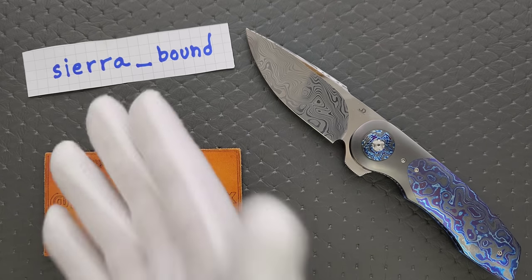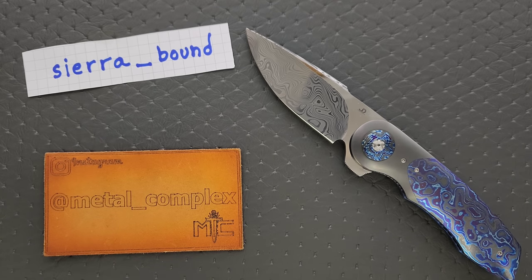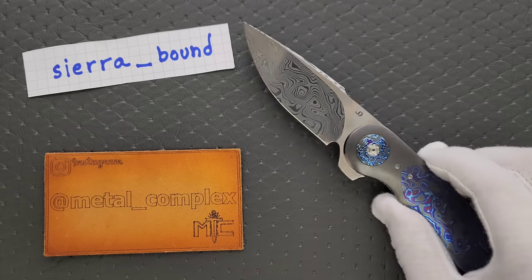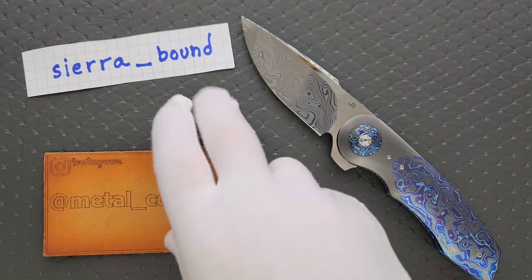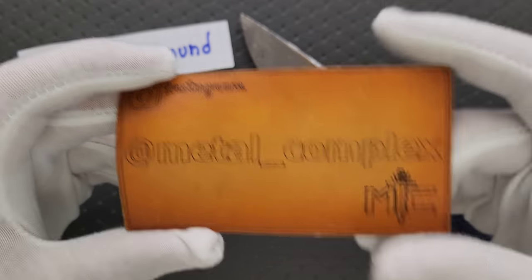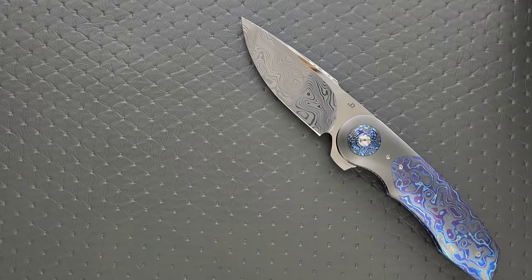This was sent to me by Scott, Sierra_Bound on Instagram. If you guys are not following Scott, you absolutely should. It's worth it just to look at his collection. I've always said I think Scott has, in my opinion, the most impressive knife collection on the internet. He's kind enough to share amazing pieces like this with me and ultimately you guys here on the channel. So thank you very much. Make sure you follow Sierra_Bound on Instagram. Thanks so much to my patrons for supporting me, and if you have time, follow me on Instagram at Metal_Complex.